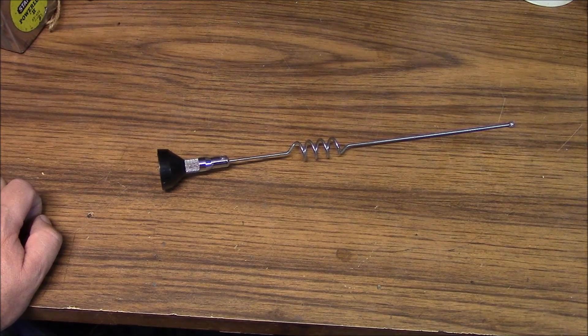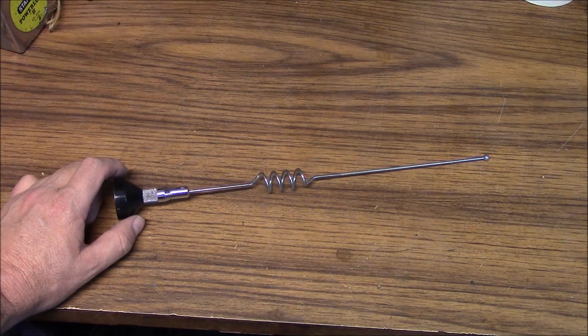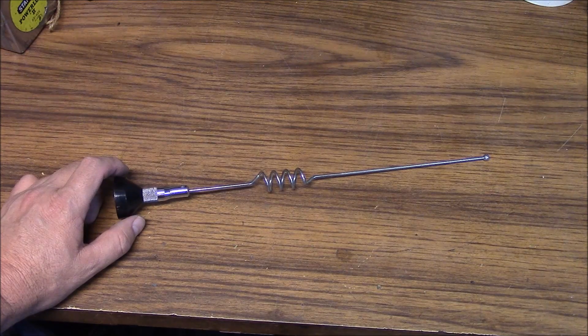Hello, this is Brett from Survival Comms, and today we're going to take an 800 megahertz five-eighths wave antenna and use it on VHF.